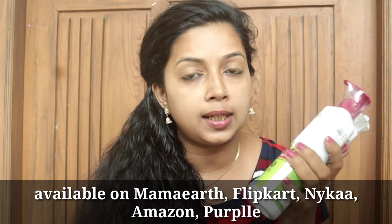This product is also available on Naiga, Flipkart, and Amazon. This is a product called Mamarthi.